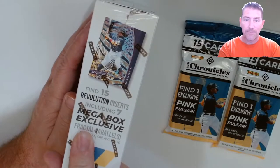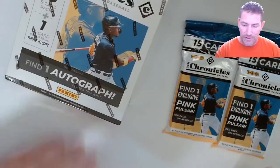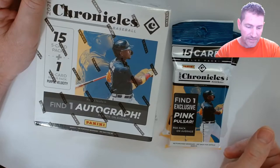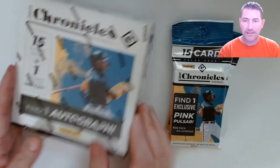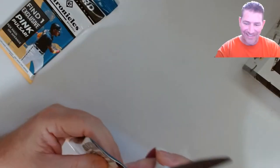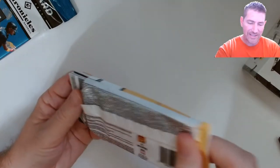That puts these right around that 50-cent mark, a little bit under — 48 or 49 cents something like that. On these fat packs you get 15 Revolution inserts including seven megabox exclusives and factorial parallels, seven per average. Also got Acuña on the front. I did watch two videos on this stuff and neither one of them got autos that were worth a damn, so I'm not getting my hopes up. Around 58 cents per card total — not too bad.